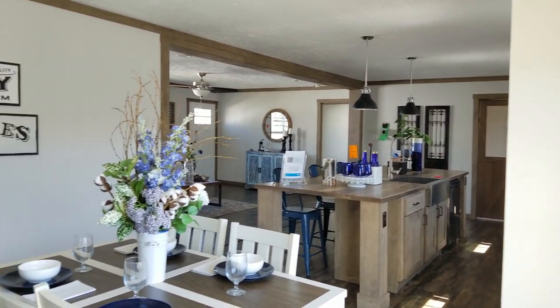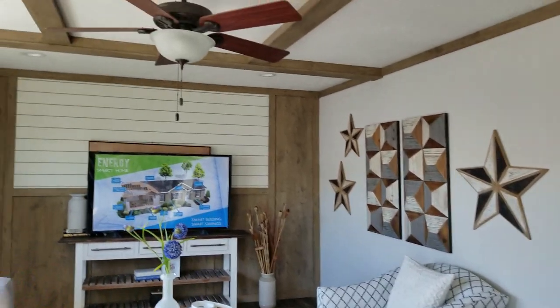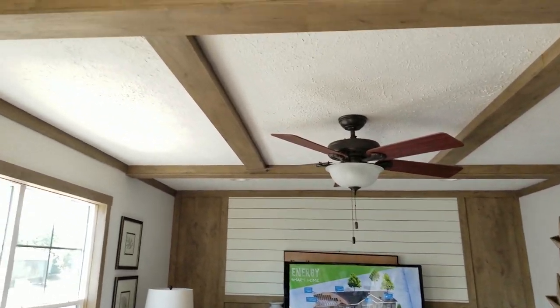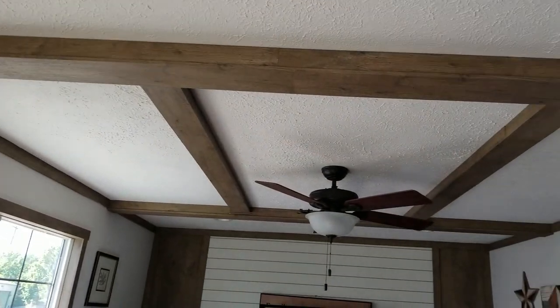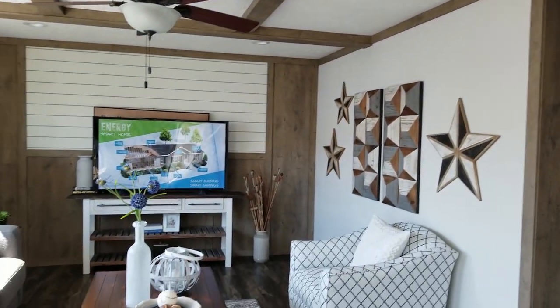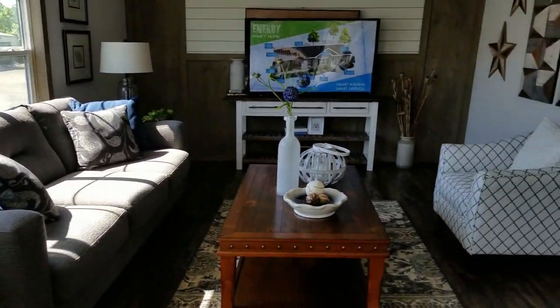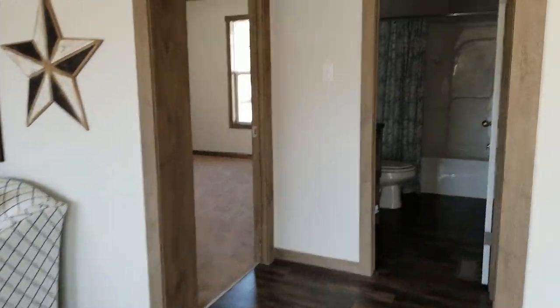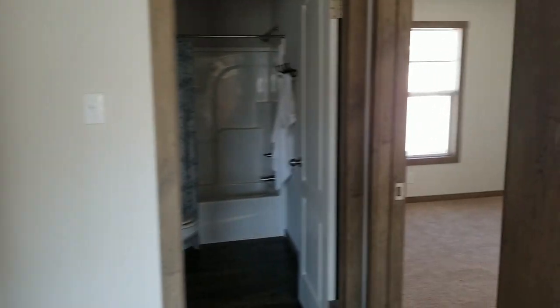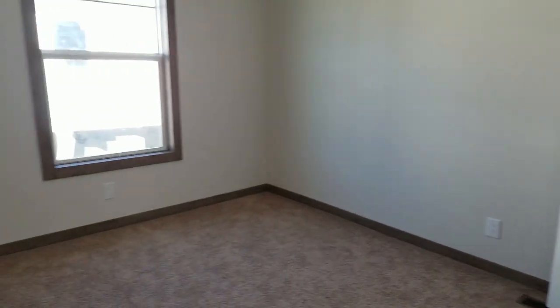This home is awesome because it has two living spaces. Right next to the dining room is a den or family room, and as you can see it's tricked out. They have beautiful beam work with a fan, which is included. The beam work I think is an option, and then they have a feature wall back there also. It's a really nice size room and it's always nice to have more than one living space.